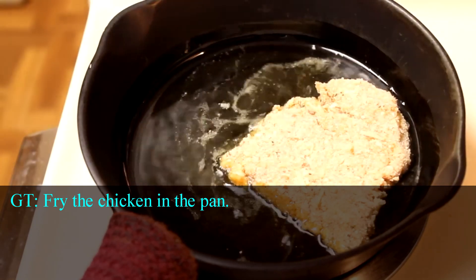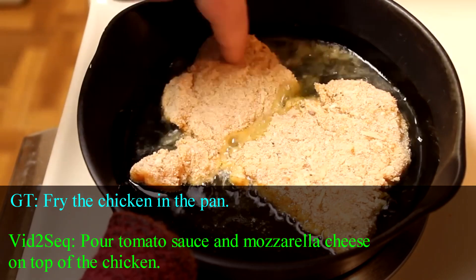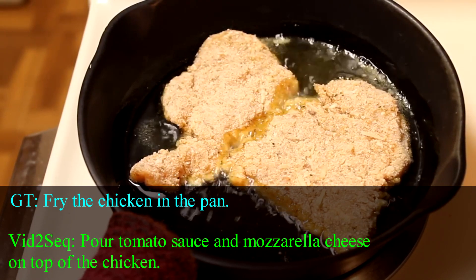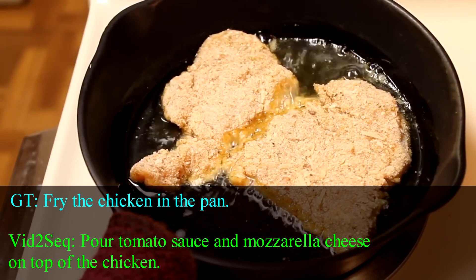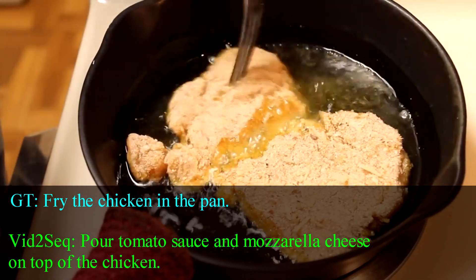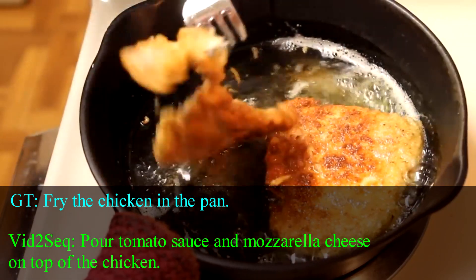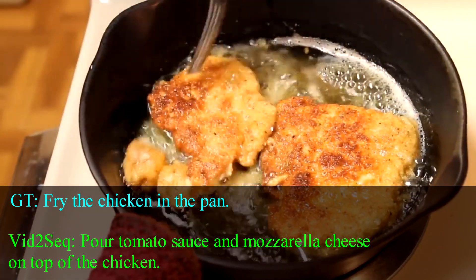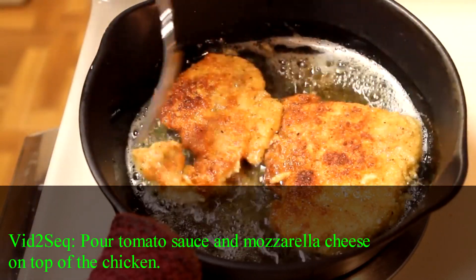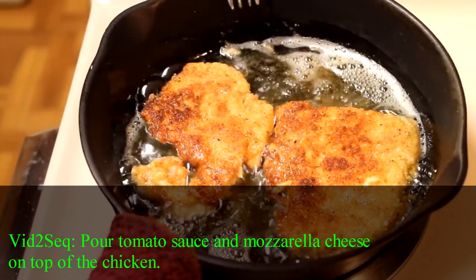Now you don't want to crowd your pan too much here — you want to give them a little room to breathe. Fry these for about two minutes on each side. Frying these will not cook the chicken completely; we're going to be baking these and that will finish cooking them, so don't worry about cooking the chicken all the way through — you just want to get the breading nice and golden brown. After about two minutes, flip them over and continue cooking for another two minutes on the second side. Once golden brown, remove them to a plate lined with paper towels, then repeat this process with the other pieces.